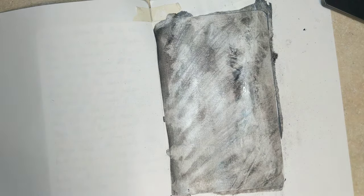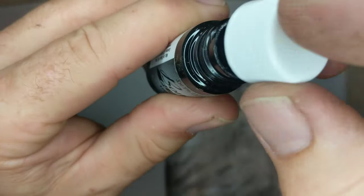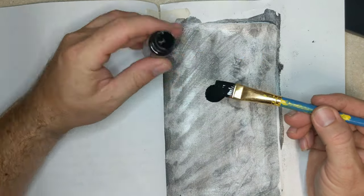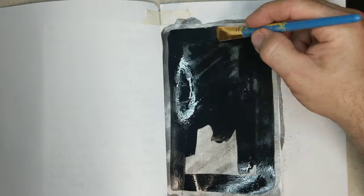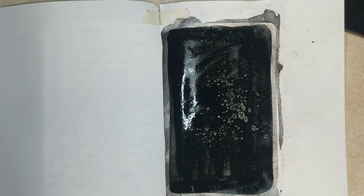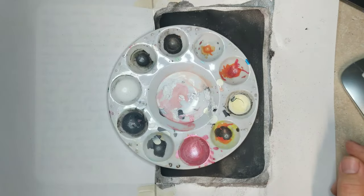After the white paint dried, I put some black FW ink on it. I spritzed it with a little alcohol and wiped it off — I'm really just going for some texture. The FW I used was pearlescent black.